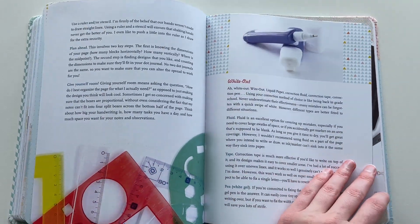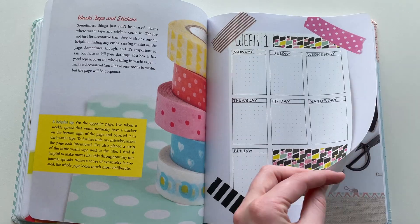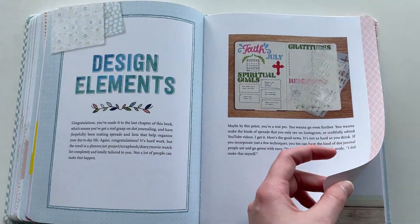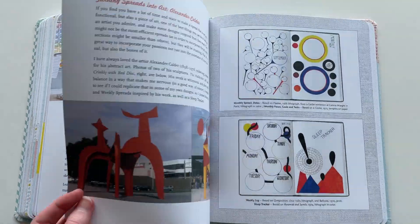There's a mistakes section, but I feel like it's all pretty obvious — use some whiteout, put some washi tape over the top. Like, no one knew that before this book. I kind of think some of this is filler. I really wish they'd put some more page layout ideas in here instead.